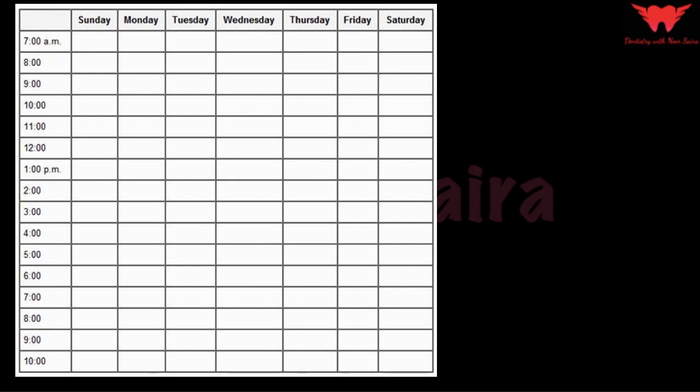Let me help you understand a strategy to revise Dental Pulse in about six months in a very qualitative way. The goal is to complete two full revisions of Dental Pulse in an average of five to six months. In this plan, I do not work on Sundays — no study for me on Sundays. Sunday is completely for relaxing and recovery, which is much needed by the mind.